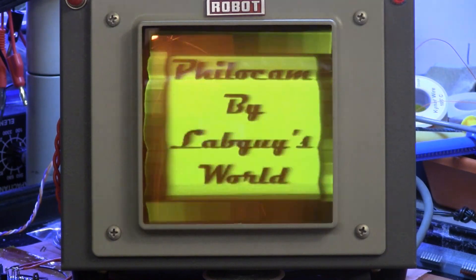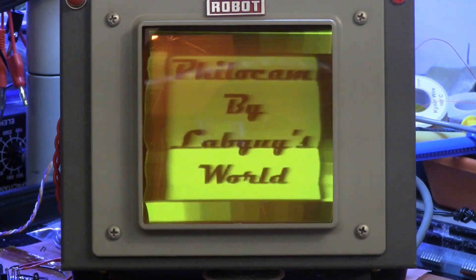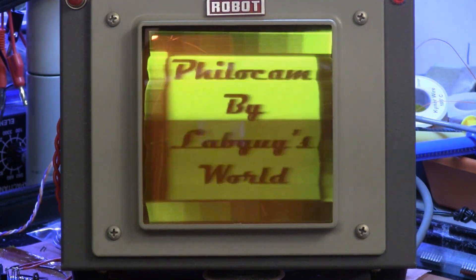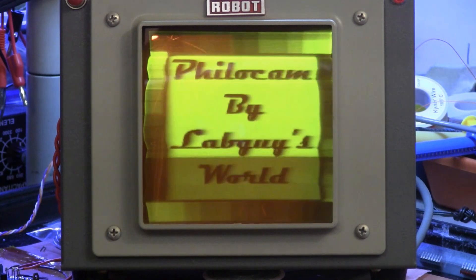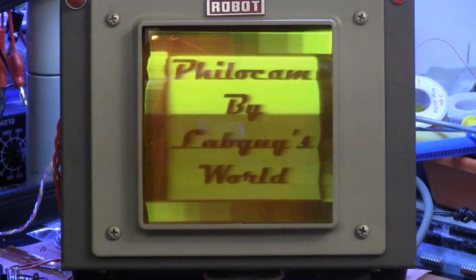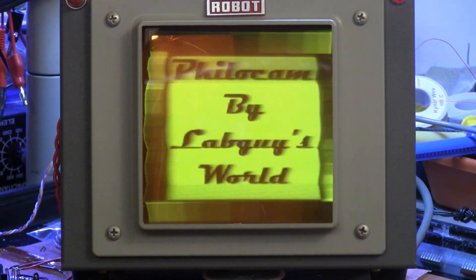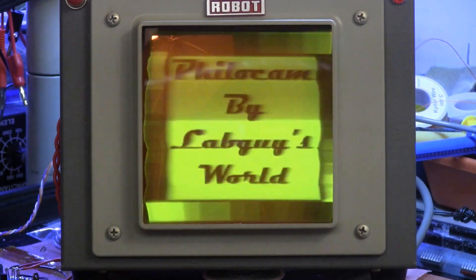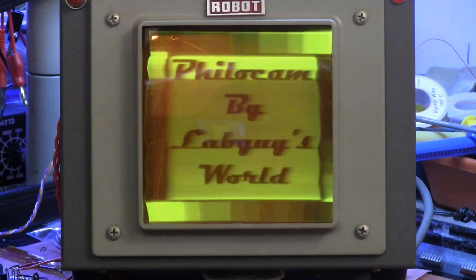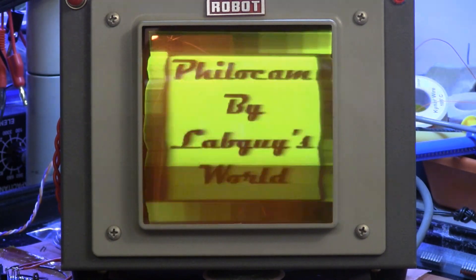I wanted my image dissector camera to not run at standard scan rates, but at something more like what Philo Farnsworth would have been using in his laboratory in 1927 — and that might be 1937, I'm not sure — in that era when he was developing the system. I know that he used a low scan rate, a low frame rate, and a low number of lines. This system has more lines than Farnsworth would have used, but it's good enough as an emulation of what he might have seen.